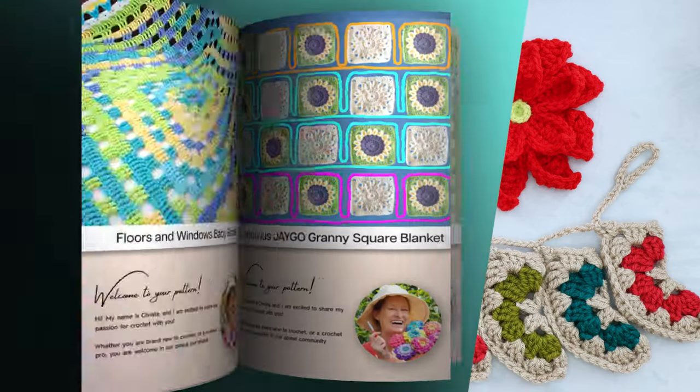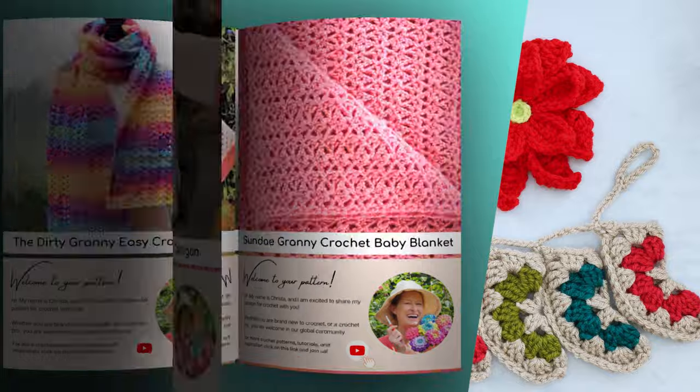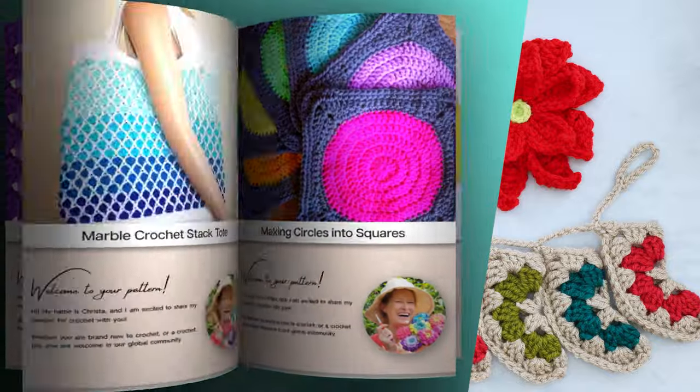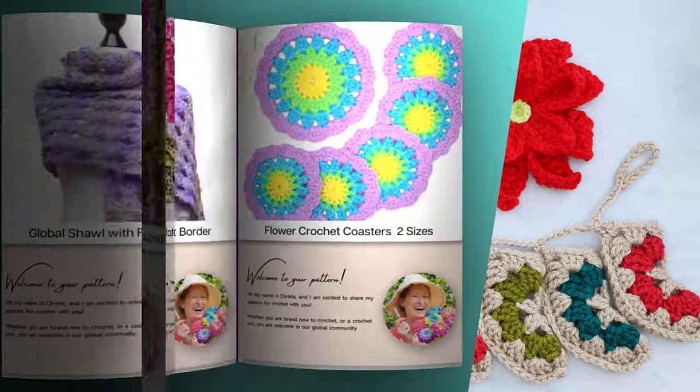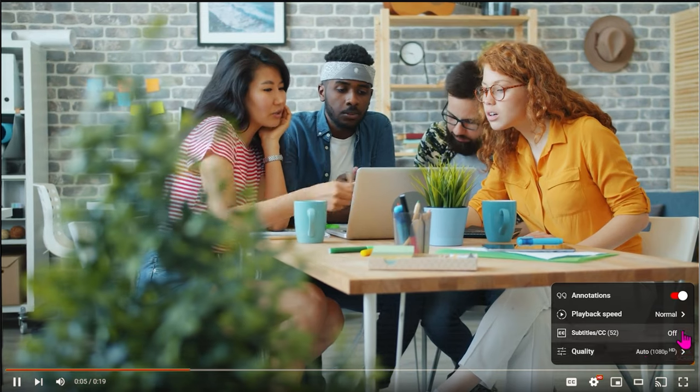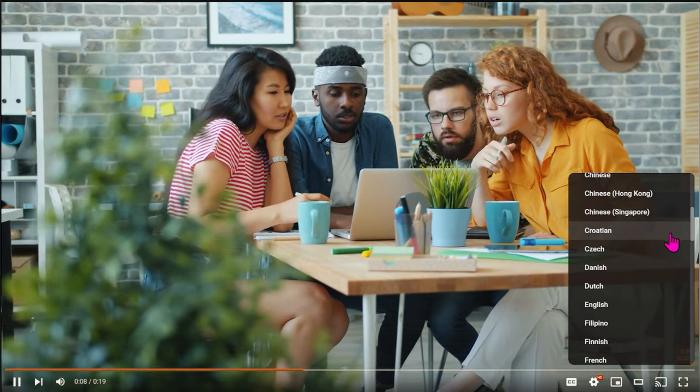All my patterns are available on my website secretyarnery.com, and you don't have to worry about being able to read a pattern — all my patterns are written in plain English, just like I was sitting right beside you. If English isn't your first language, go ahead and click on the gear right here so you can scroll through and find your preferred dialect.